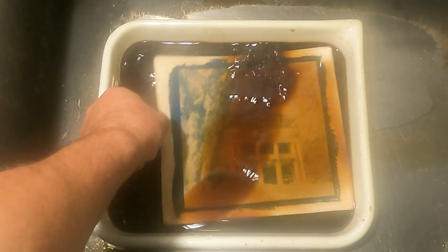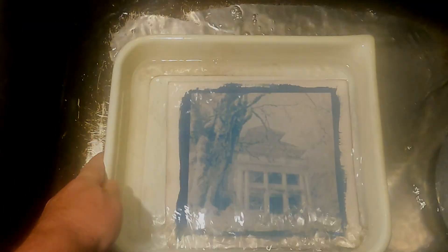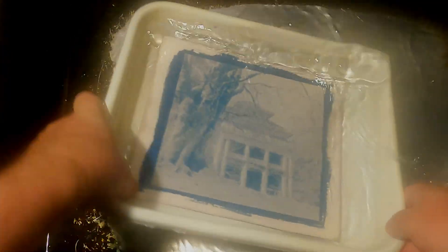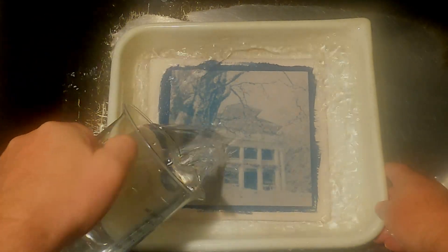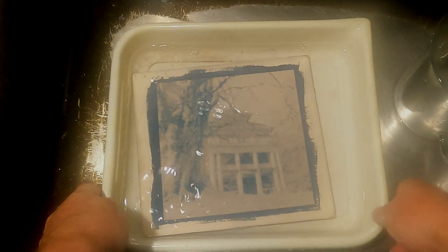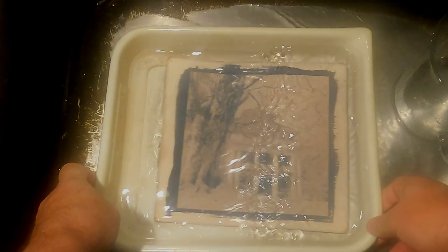Alright, it's been 30 minutes. I've got a nice gooey purpley look to it right now. I'll hit it with some more of my sodium carbonate bleach. It won't bleach anymore — it'll shift towards the red, which it's doing right now.